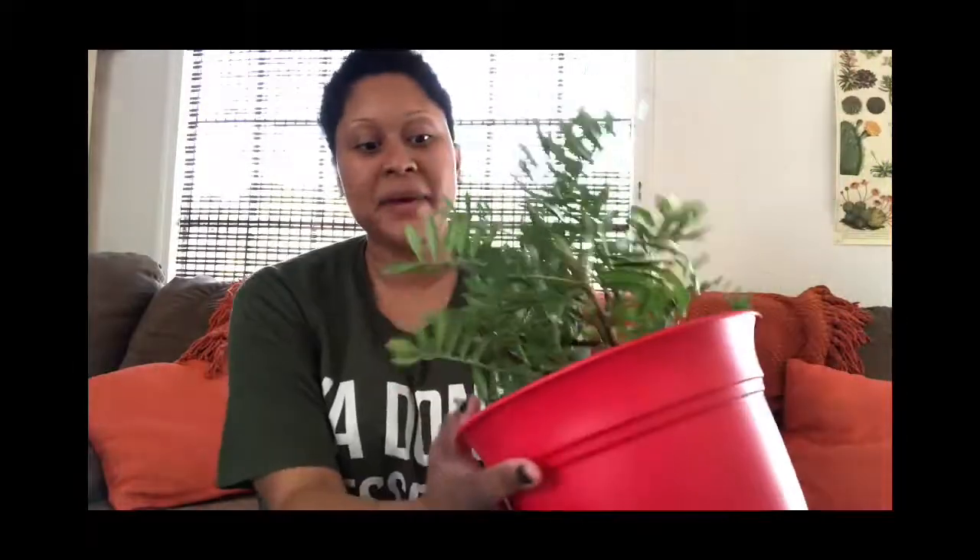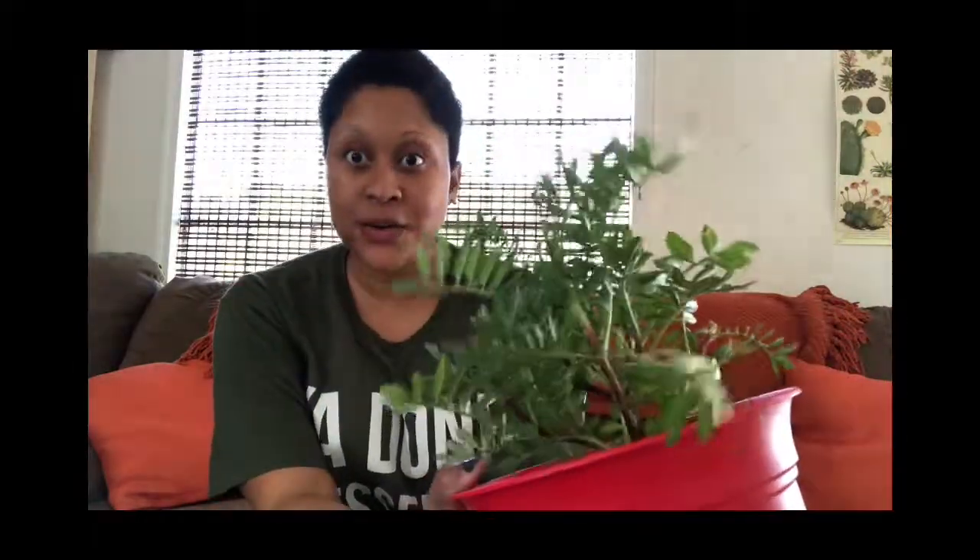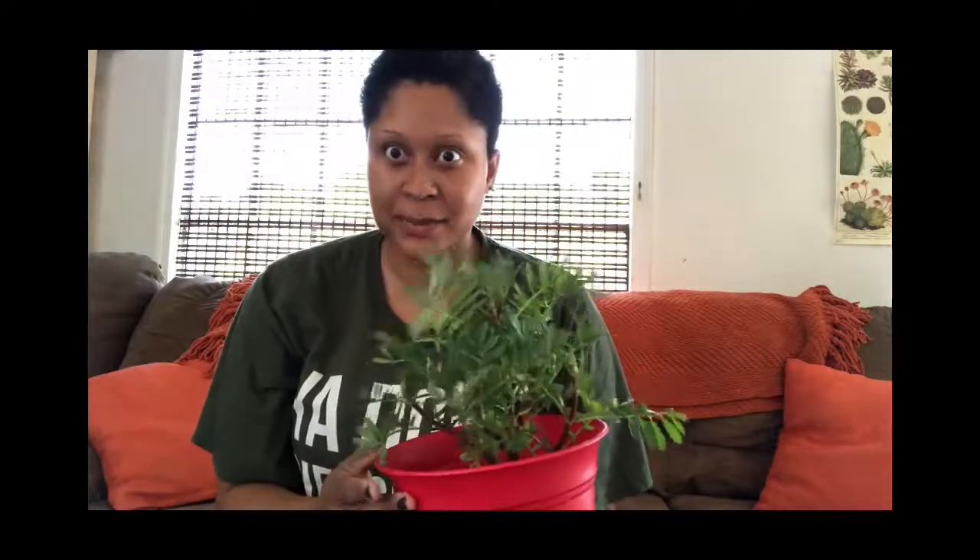This is Ebony. I'm back to make another new and noteworthy plant haul here with my little friend, and let's just jump into it. I have a lot of plants.